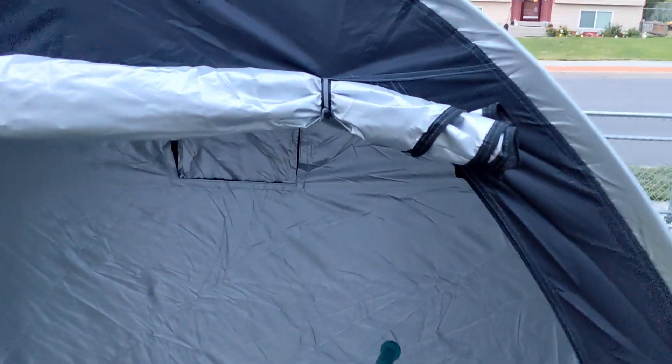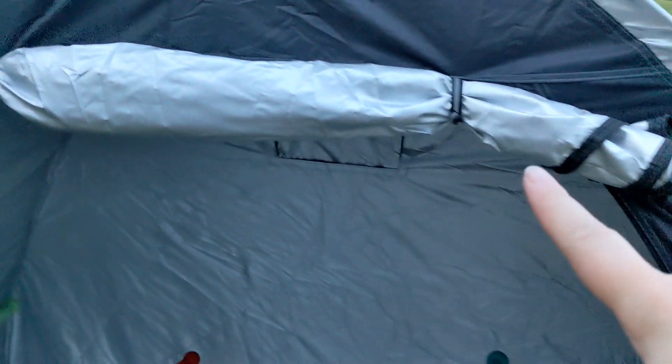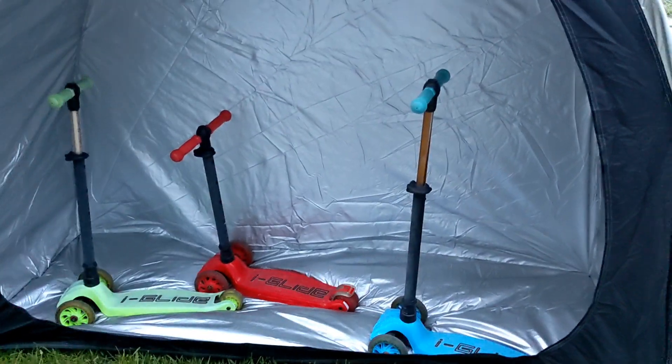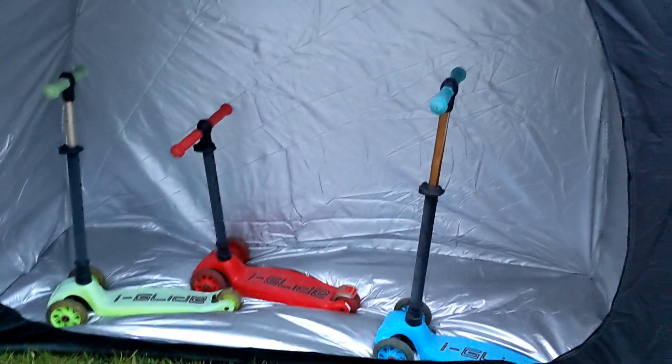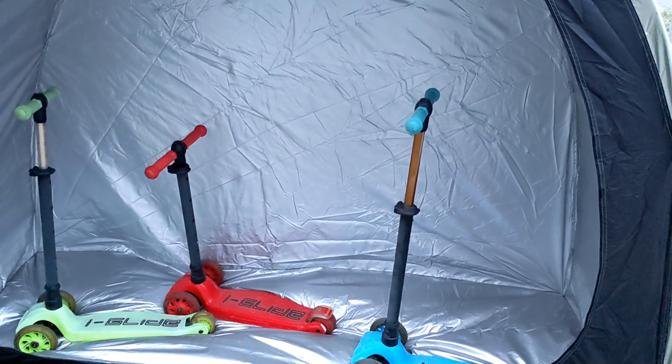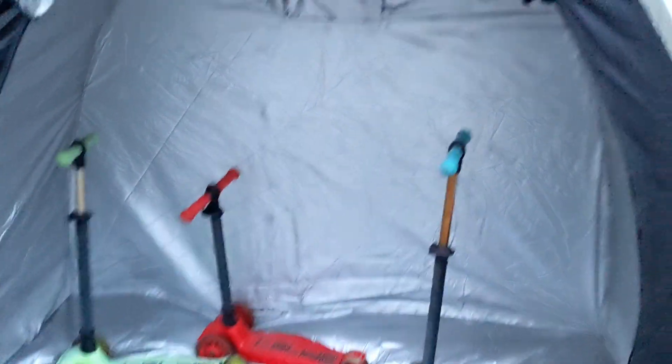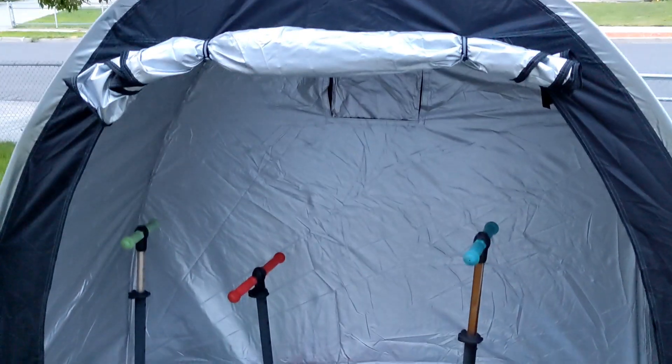This whole front flap right here zips closed so it protects your bikes, scooters, or other things from the elements, as well as from bugs and sun damage — whether you're using it at home or traveling. And I love how it unzips for this huge opening to get in and out.